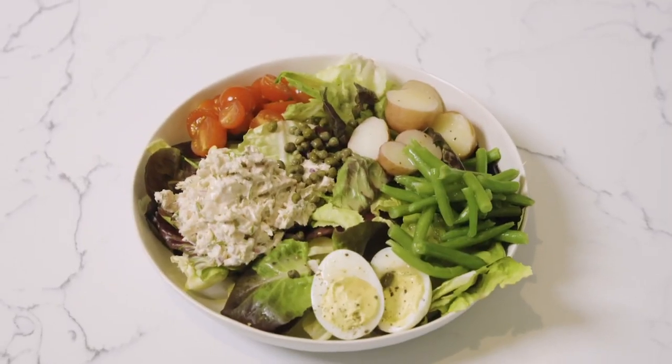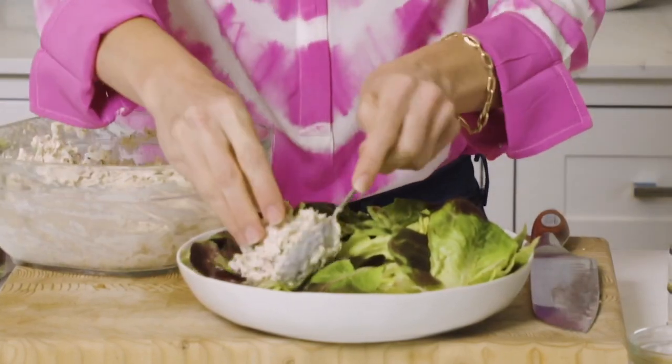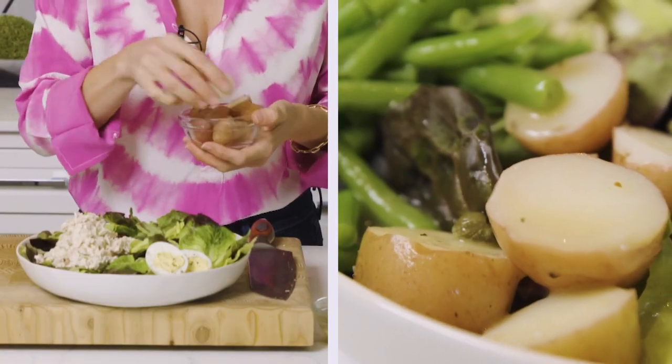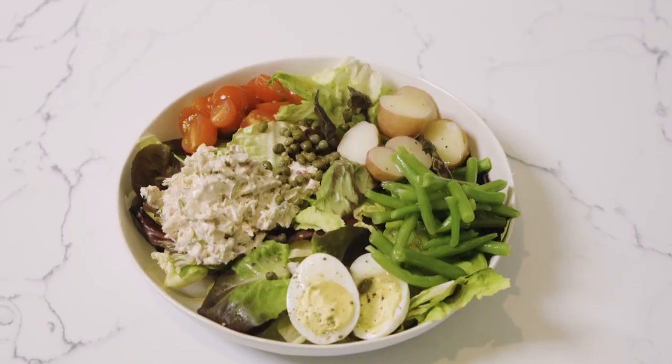So that's the kids' version. Now for the grown-up version, I'm going to do my take on a niçoise salad, which is a classic French salad with tuna and lots of yummy veggies. I've got some butter lettuce and some beautiful red leaf lettuce. I'm going to take my tuna and put that on one corner. Normally you'd use hard-boiled eggs, but I have a couple of deviled eggs, so that will work great. Some hard-boiled potatoes, pretty cherry tomatoes for color, some green beans — these are called haricots verts. I'm going to throw on some capers for a little brininess, and then I've got my vinaigrette ready to go. Perfect grown-up lunch.